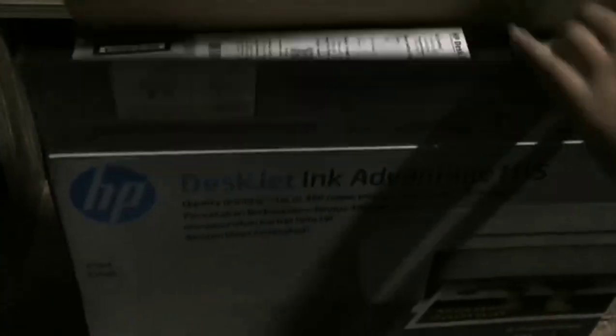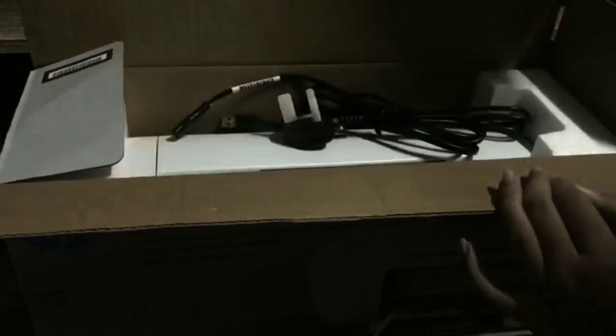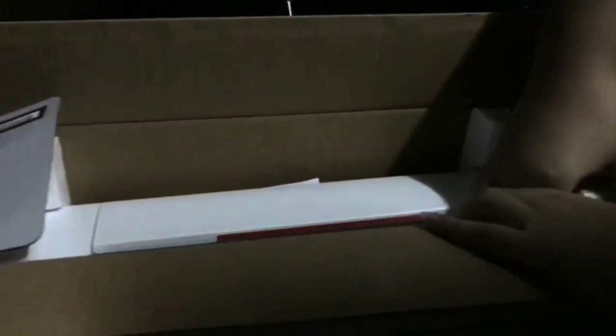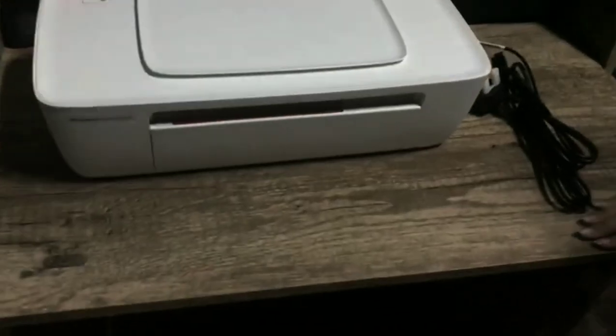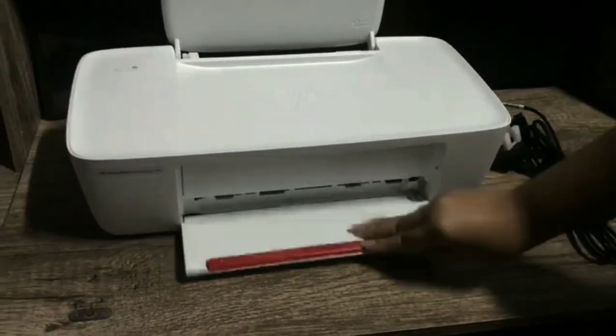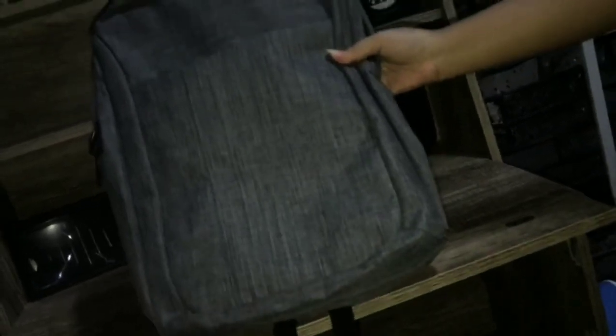The third thing that I will be unboxing is my HP printer. After I bought the laptop, the Acer Nitro 5, I also got a free backpack.